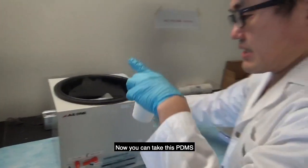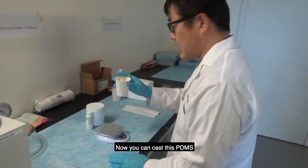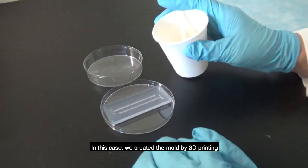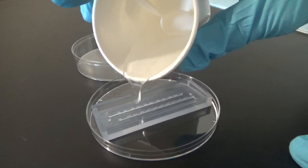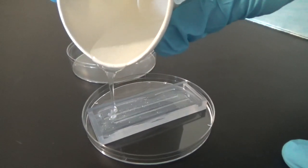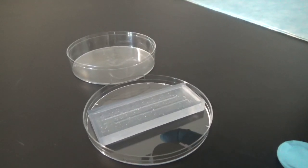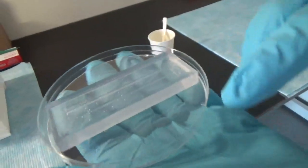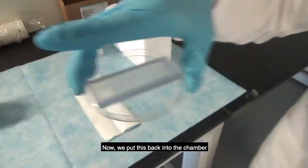Now take the PDMS — as you can see, most of the bubbles are gone. You can cast this PDMS onto the mold you created; in this case we created the mold by 3D printing. Simply pour it in. There may still be some bubbles remaining, but don't worry — we are going to degas again. Now the entire mold is filled with PDMS, so put it back into the chamber for a second degassing.